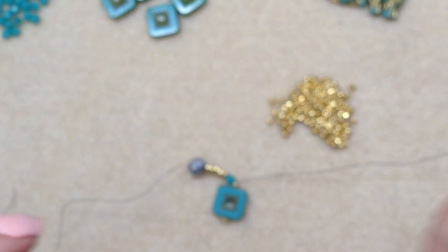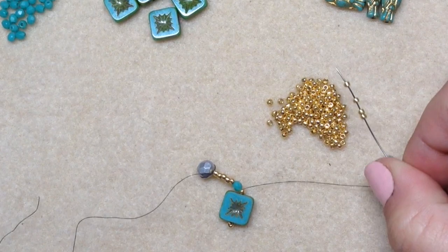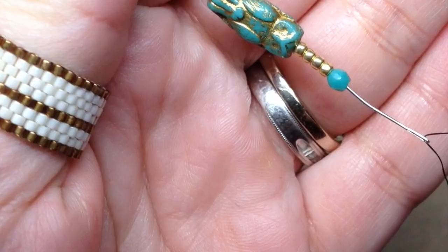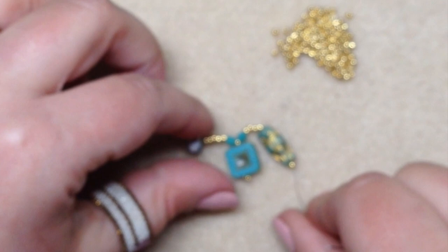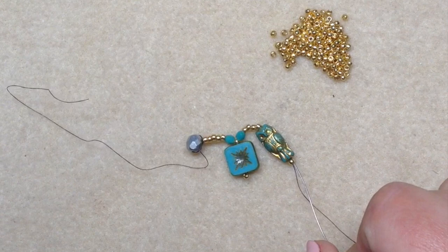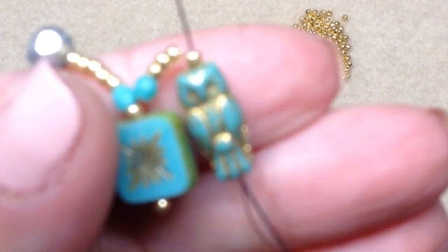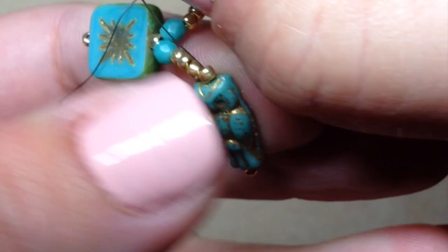Now we're ready to pick up another fire polish, then four seed beads. Pick up one of your owl beads — I'm stringing it from the top hole down — then pick up one more seed bead. Pull those all the way down to meet your other beads. Now go through the owl bead again, skipping over that last seed bead, going from bottom to top up through the owl and up through the one seed bead above it. Pull it nice and tight — that little seed bead will sit on the end.